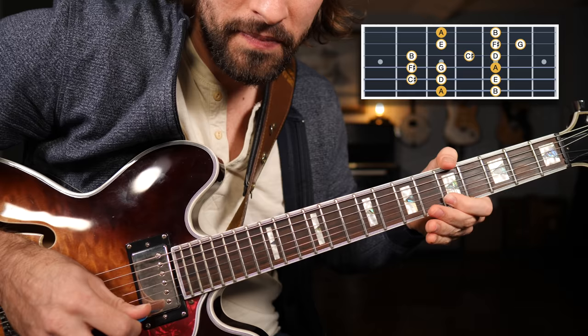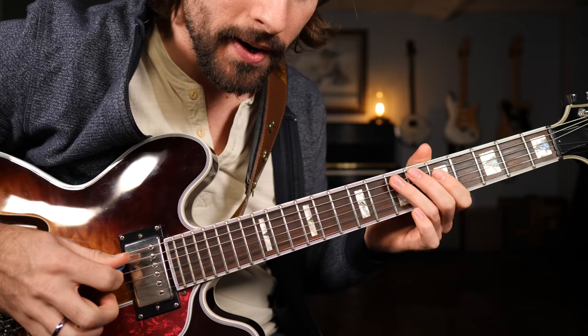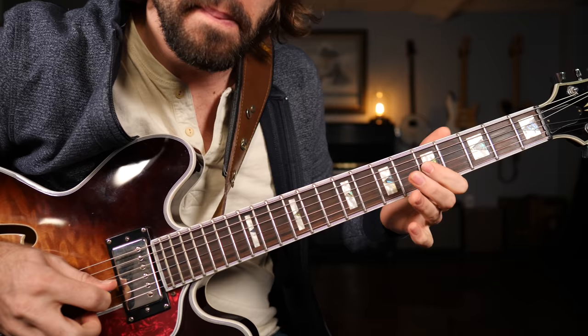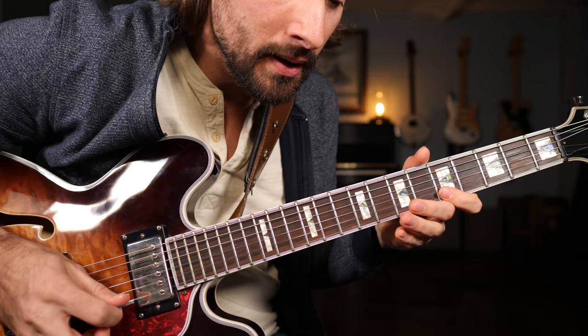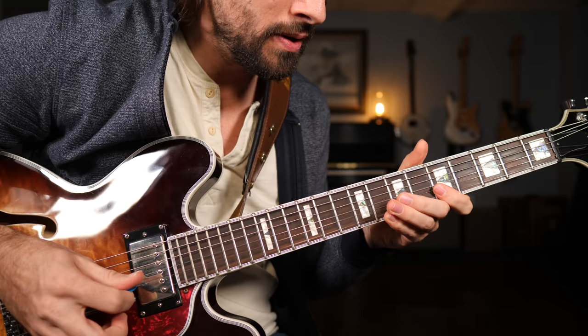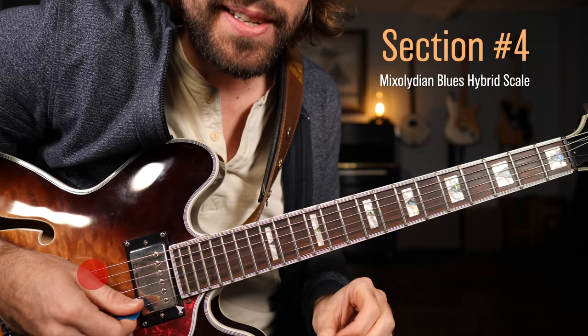Now I can start picturing those mixolydian notes and experiment with adding them into my go-to pentatonic licks. Something very boring can become much more interesting. Instead of playing those wide notes from the minor pentatonic, we can throw in the seventh fret of the B string. I love just bending it up slightly to add a little bit of tension there.